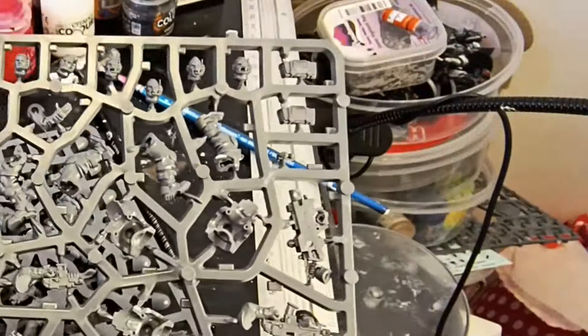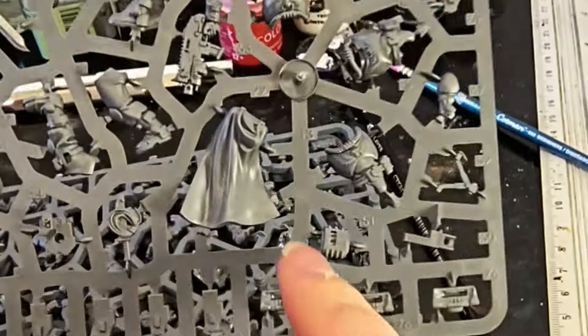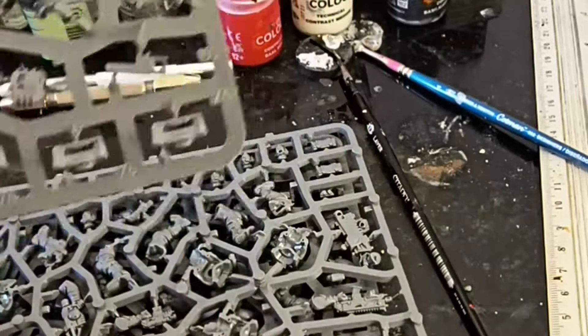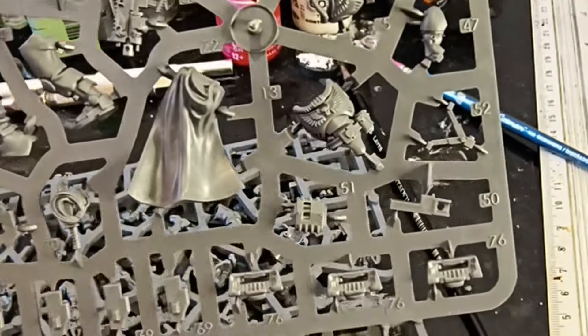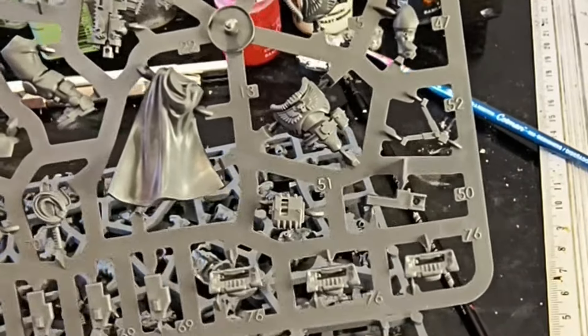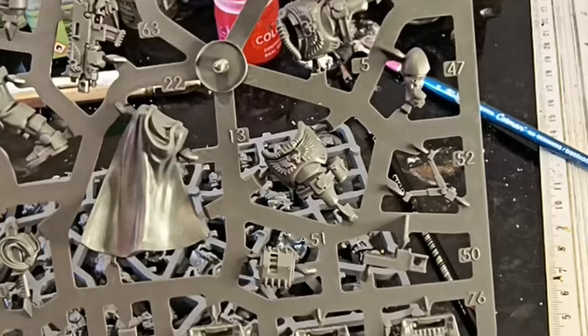I normally start by building a sergeant or squad leader. I'm going to make him with this torso with the cloak so he stands out more. When you look at the box art, this is really like the sniper, but I want my squad leader to look pretty cool. So I shall assemble the body, stick it on a base, and then we shall look at various kit-bashing options before we move on to magnetisation for the heavy weapons.